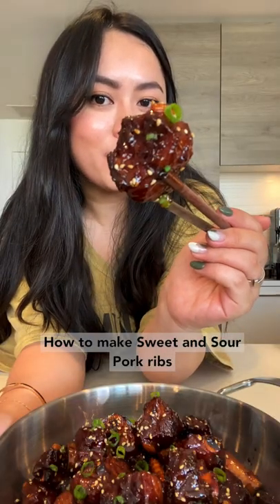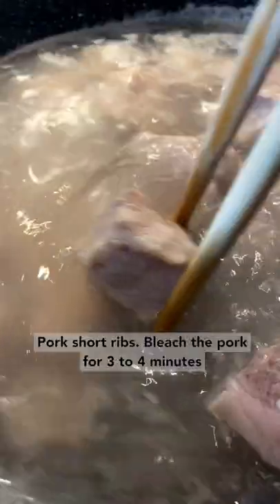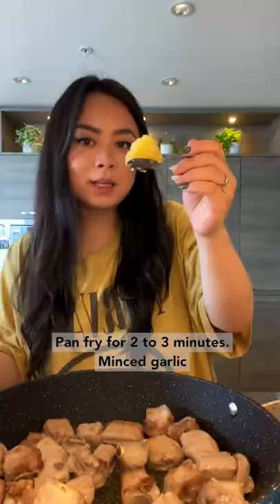How to make sweet and sour pork ribs using pork spare ribs. Blanch the pork for three to four minutes, pan fry for two to three minutes, then add minced garlic and sauté together for another one to two minutes.